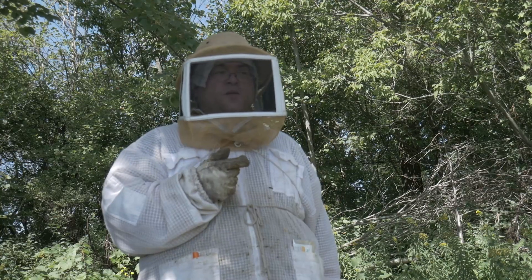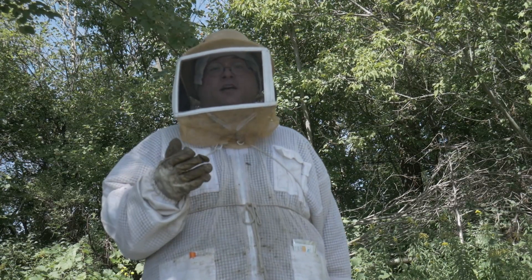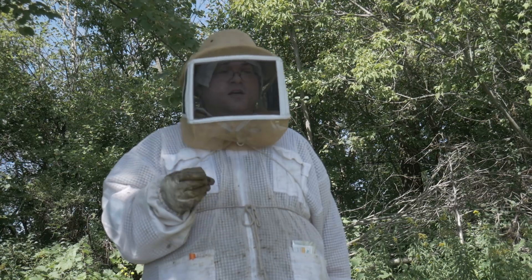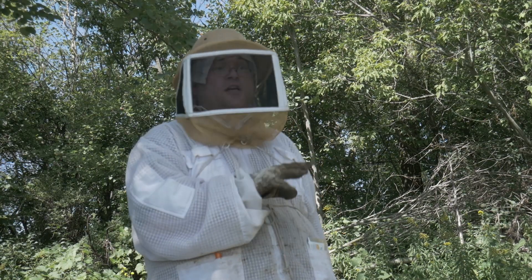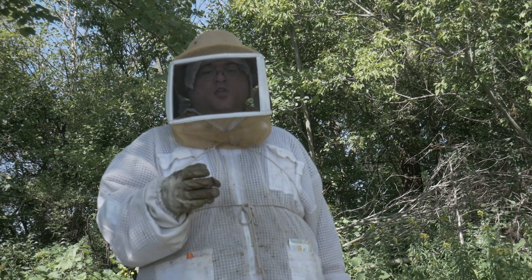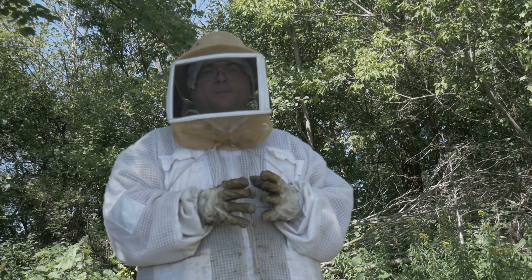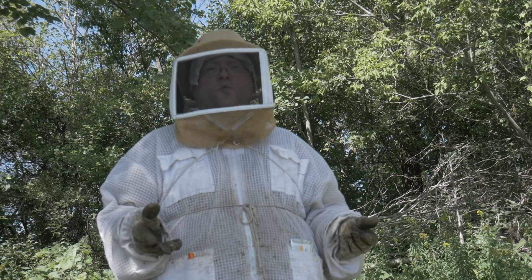Now for feeding, what I plan on doing is pretty much the same as Ian from A Canadian Beekeeper's Blog: feed them two weeks in a row — this will be their second week — then wait two weeks until mid-September so they have time to establish a brood nest, then feed them until they're plugged so they're ready for winter.